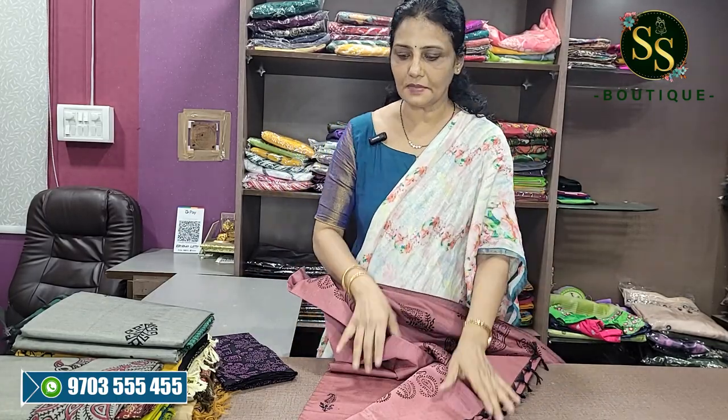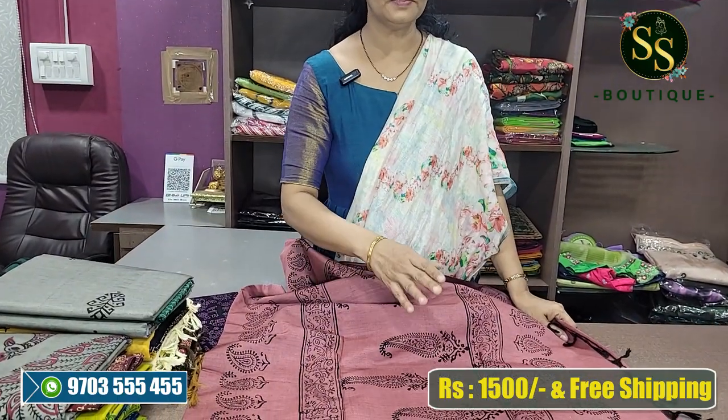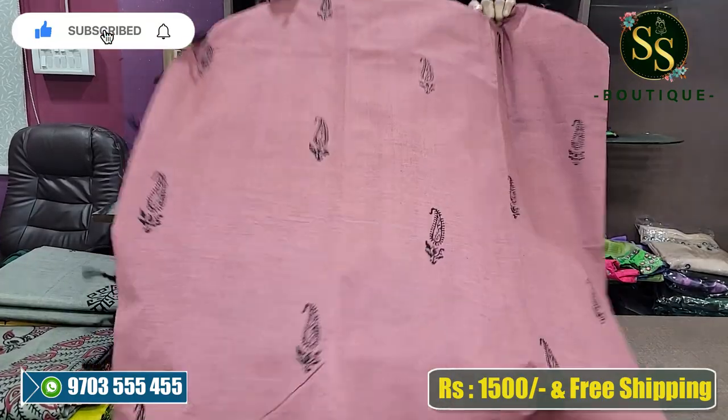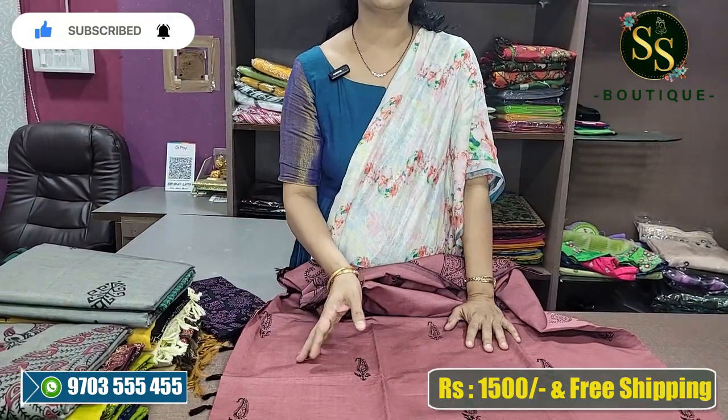We have customized these prints. They are hand-painted sarees. So if you have an order, you can change it in 20 days. If you have any color preference, you can change it in 20 days.